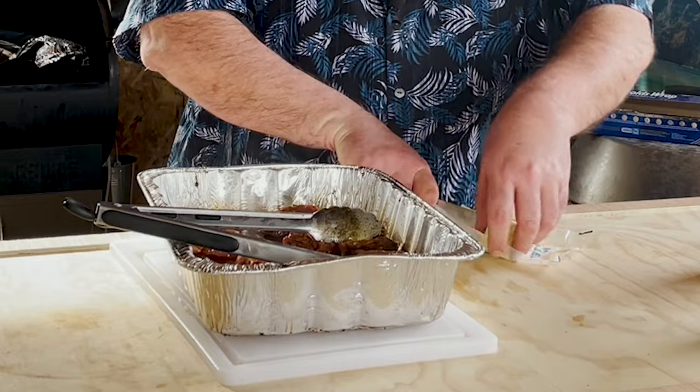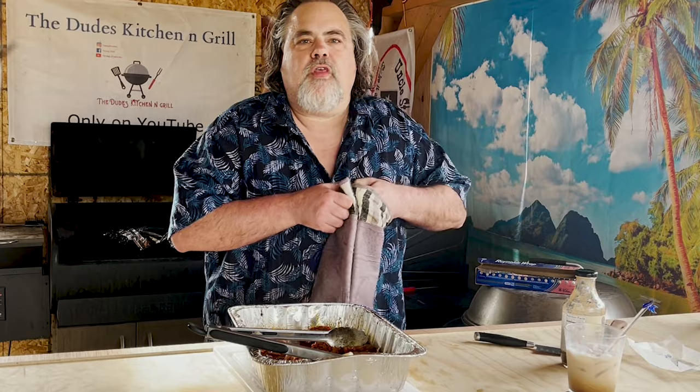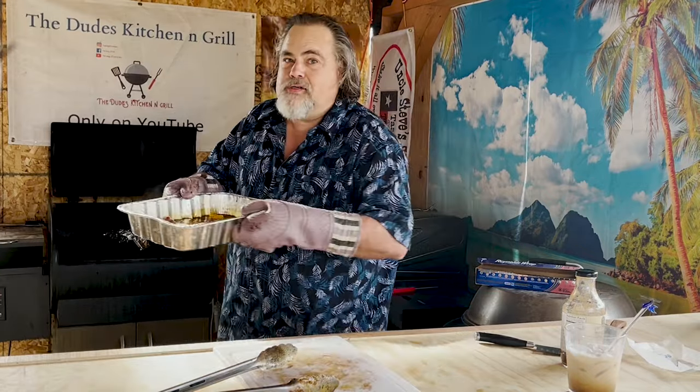A lot of other people add it earlier, but I like to do it at the very end — I'm going to add a whole stick of butter. Not just chuck it in there, I'm going to cut this thing up and throw it in. That butter is just going to give it a little extra flavor. The butter makes everything better, right? We're going to put it in there for 30 minutes, take them off, cool them, give them a try. That butter is already melting by the way.